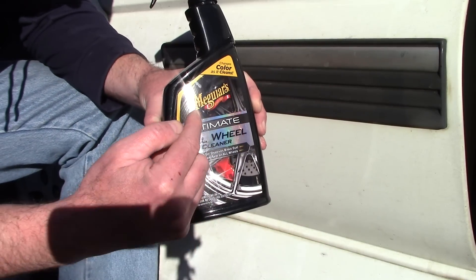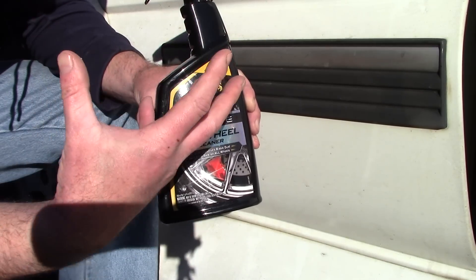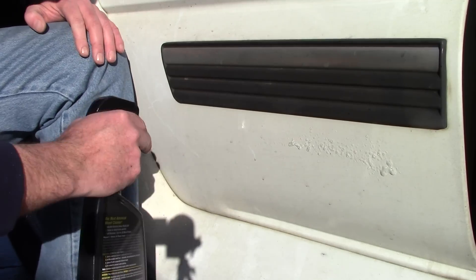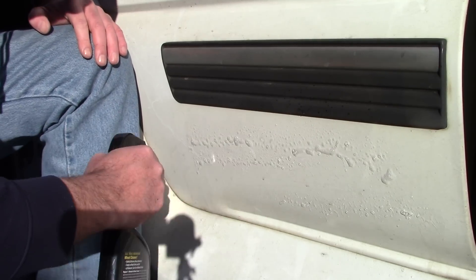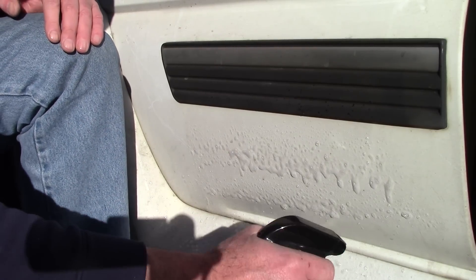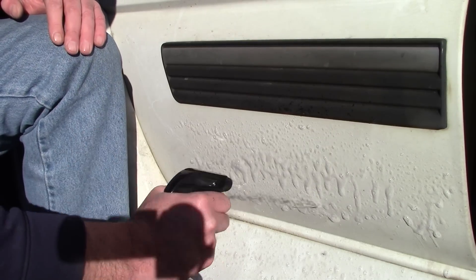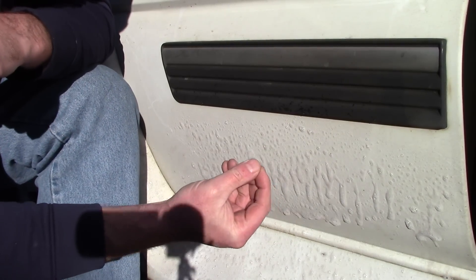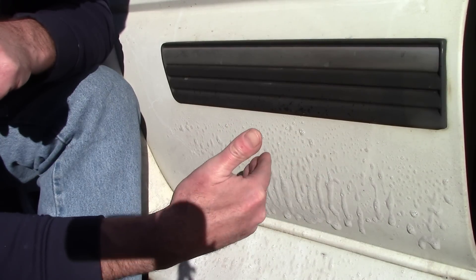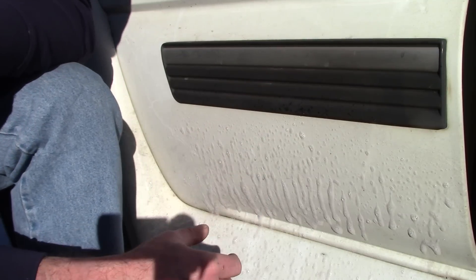Meguiar's Ultimate All Wheel Cleaner — industrial fallout — has the ability to dissolve metals off the paint. When I spray it onto the car, it's like a gel substance, so it's going to stick where I put it. The other thing that's great about products that can cling and dwell is there's more consistency to them. They tend not to evaporate as quickly and give me more dwelling time, especially in direct sunlight. But be careful when you do that — you've got to have some experience with this product.